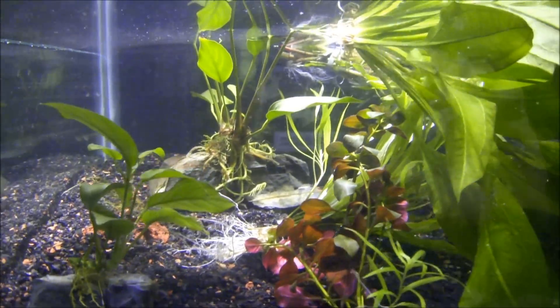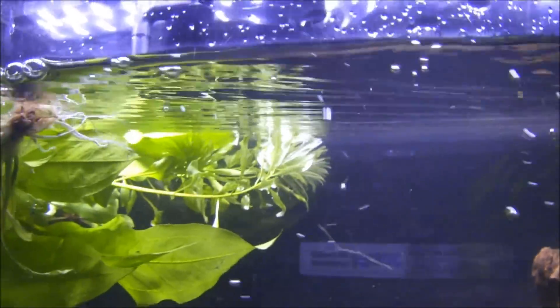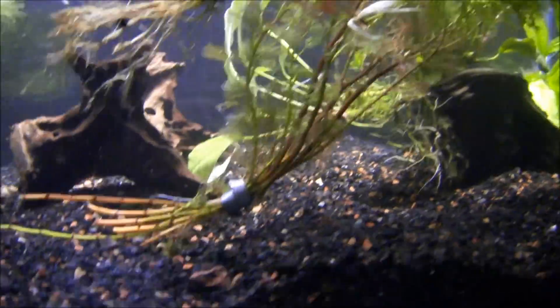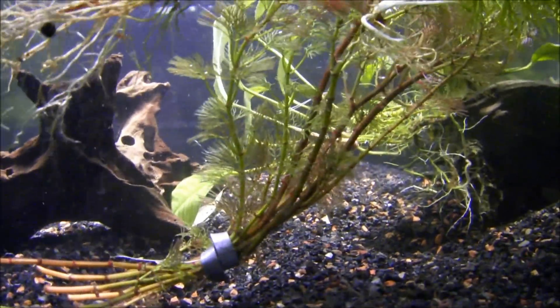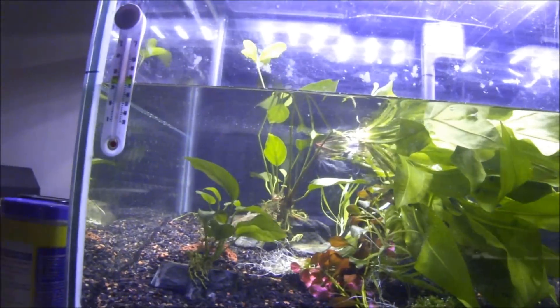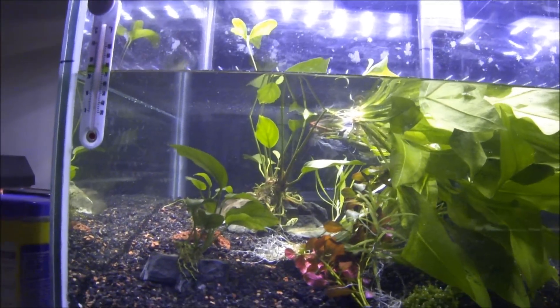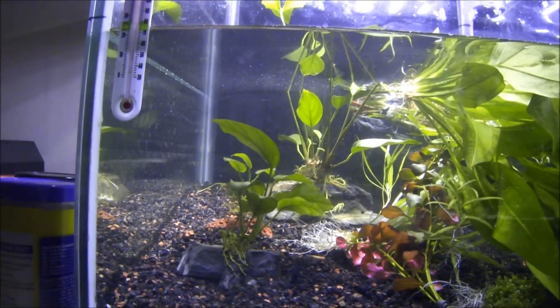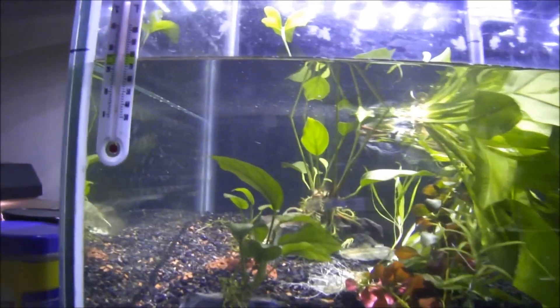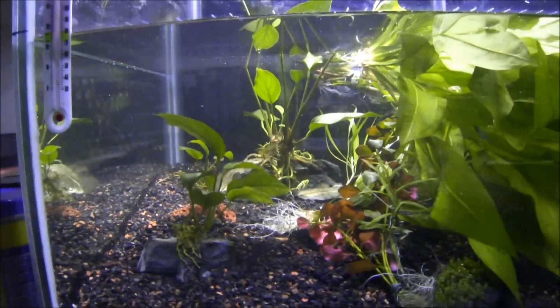Some Limnophila repens, Limnophila Cuba, some water sprite that was in the 40, the Kambamba that was already in there, the Crinata, and the two big swords right there, a big piece of Nubias in the back — I forget what type it was — but here that is.